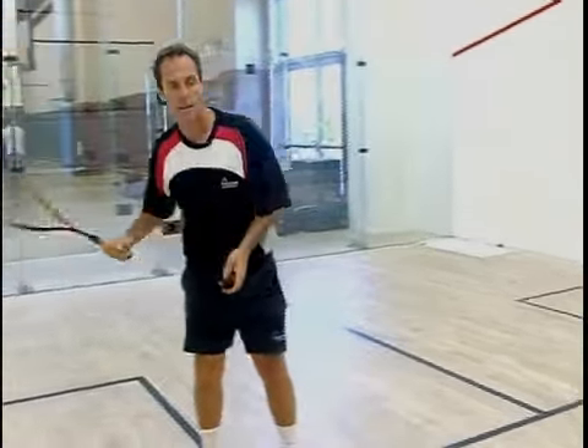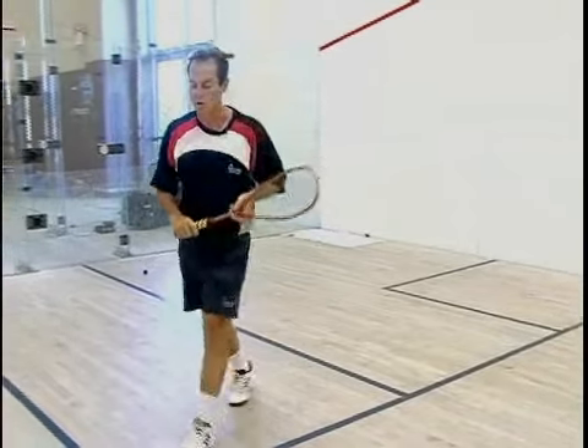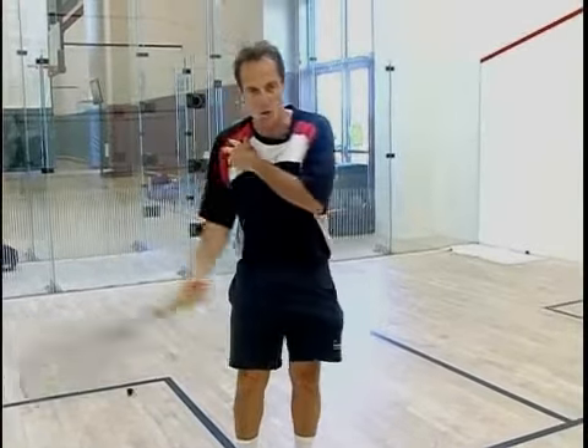If I serve a lob serve, which gives me a lot of time, I move to the T. One of the problems that most players have is when they use their arm and shoulder too much.